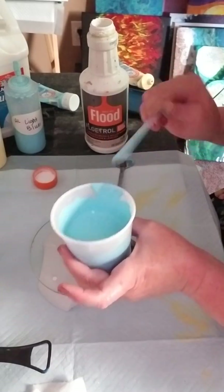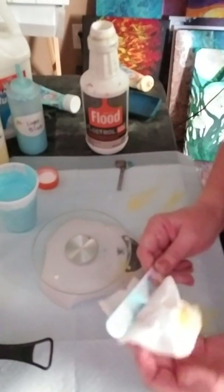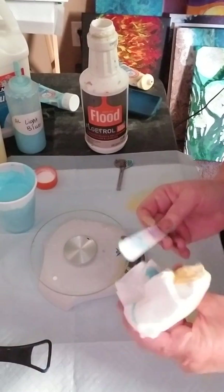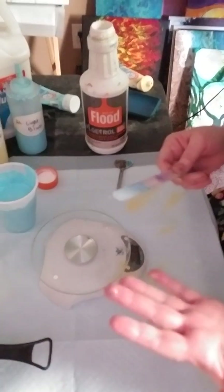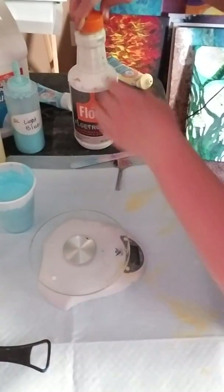I don't add silicone to my bottles because I like bigger cells. If you put silicone in the bottles and shake it up a lot over and over, your cells are going to get smaller and smaller. I like chunkier cells myself.